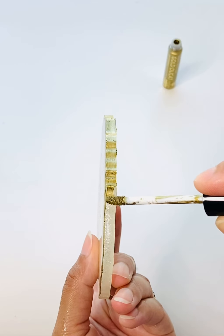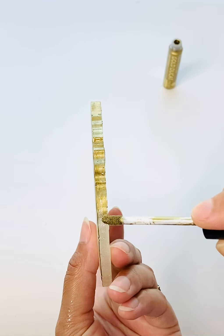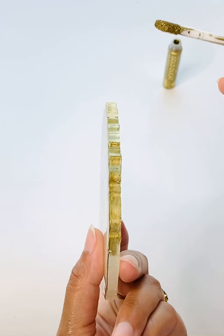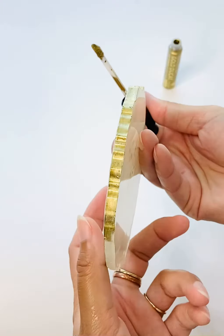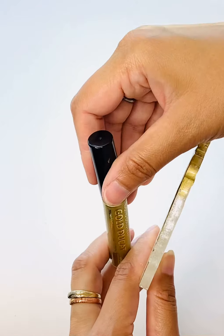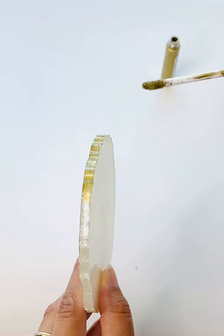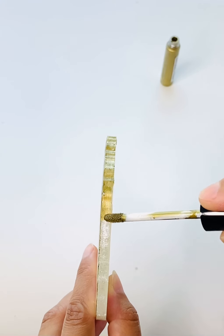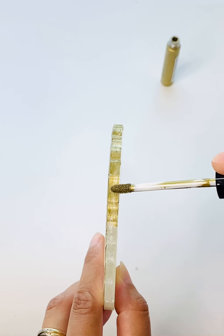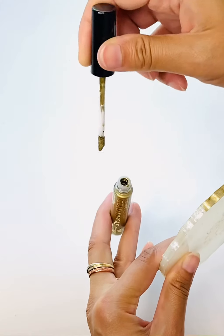I always am looking for good gold pigments and this one just caught my eye, so I ordered it straight away. Look at how easy it just floats on the resin. I'm sure I'm going to try this on other mediums as well, like acrylic paintings, to see how it works.